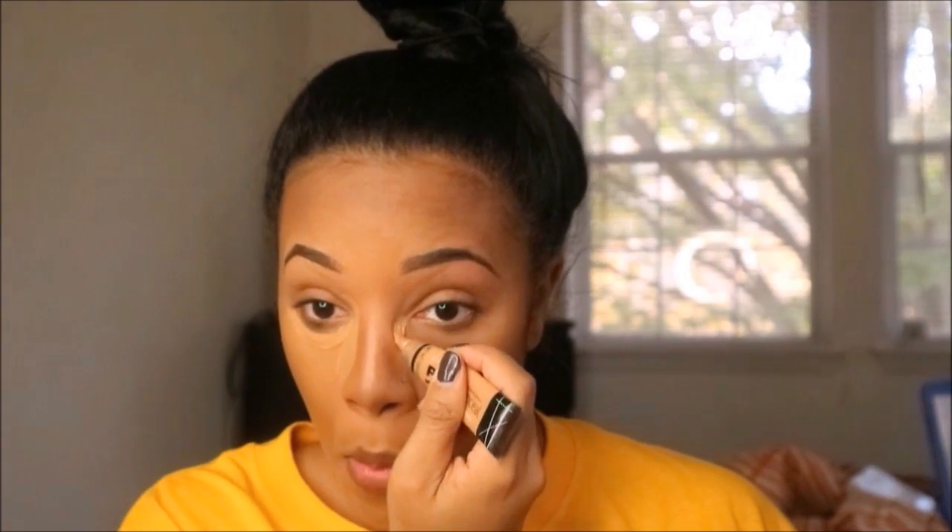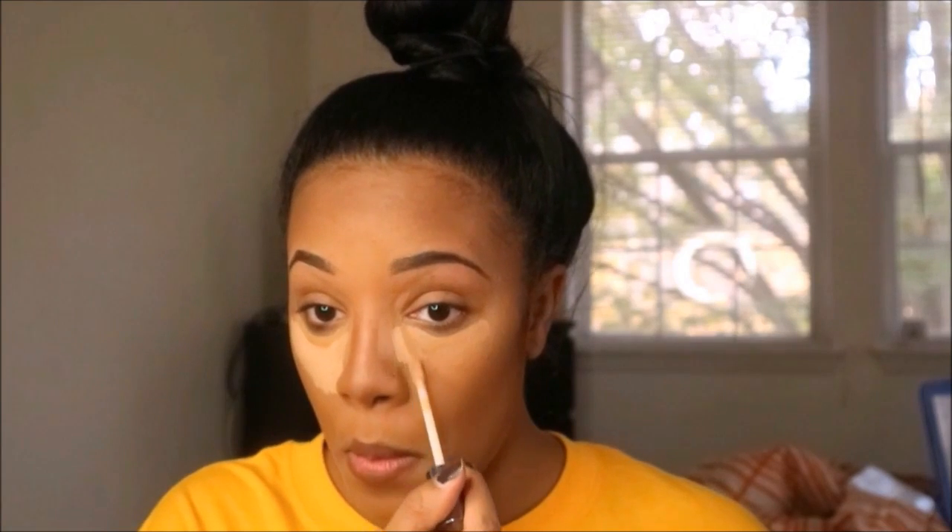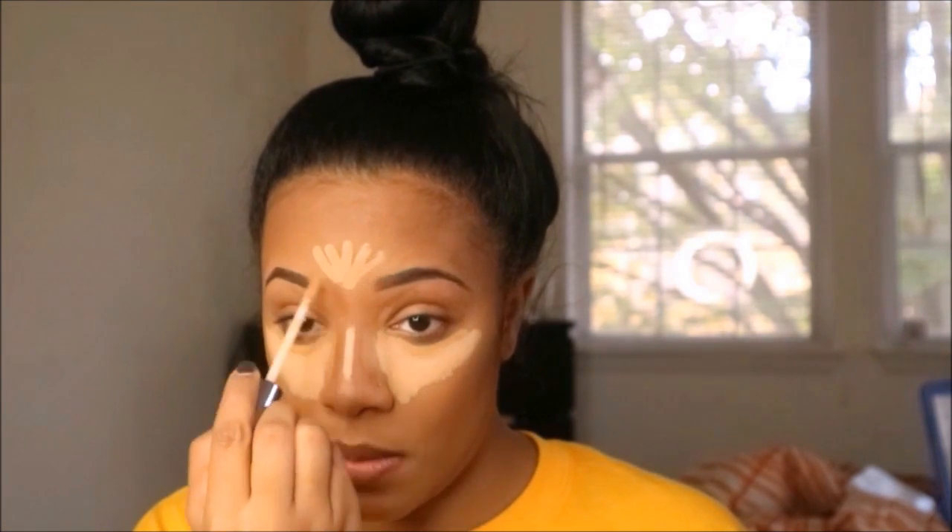Now to conceal, I'm using the LA Girl Pro Conceal in Cool Tan to conceal my dark circles and to clean up around my eyes — I do have veins that I cannot stand. Then I'm using my favorite concealer, the Urban Decay Naked Skin Concealer. It's really hard for me to find a concealer I love as much as this one — this is the first concealer I've actually bought multiple bottles of. Right now this is still my favorite; it's in the shade Medium Neutral.